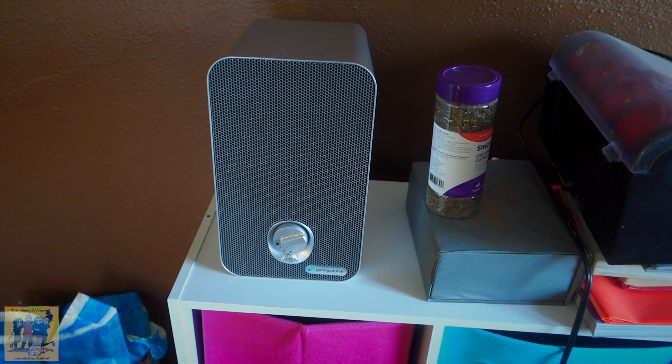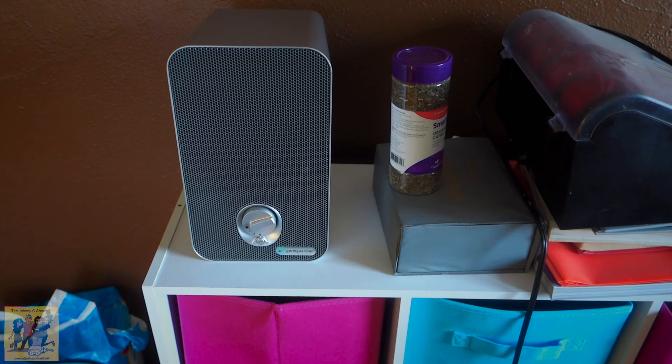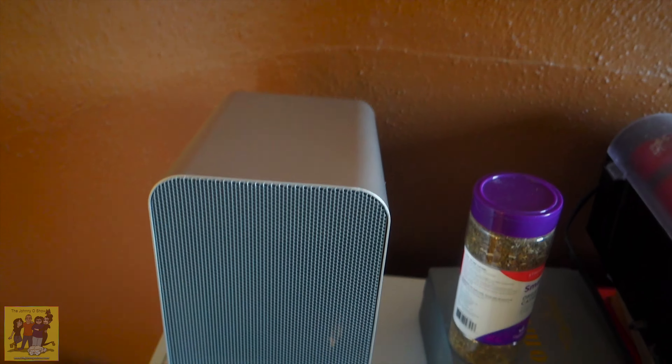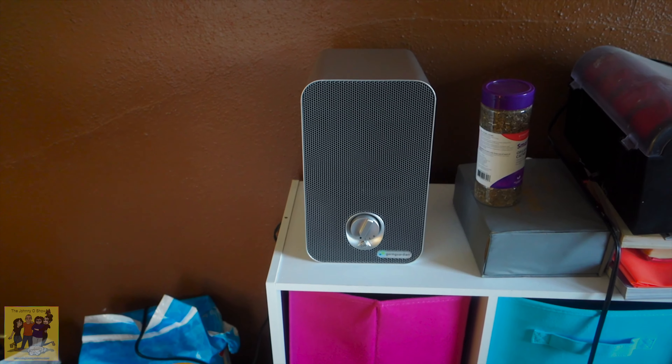For a room like this that we're never in, I'll probably leave it on high. We're going to let this run for about an hour or so and see how the room smells. It had a very, very mild odor — we have the pine litter, so there's a pine smell, which isn't bad. And then there is a slight smell of the litter box. It's not terribly pungent. We do keep it clean, but unless you literally cleaned it every second of the day, every time the cat used it, there's always going to be a little bit of odor.